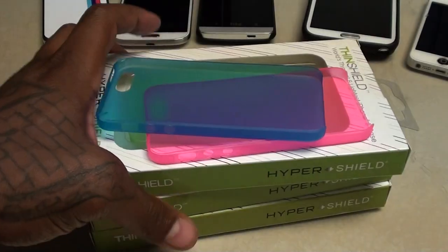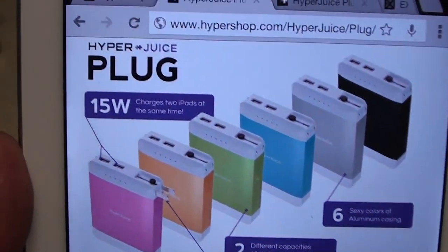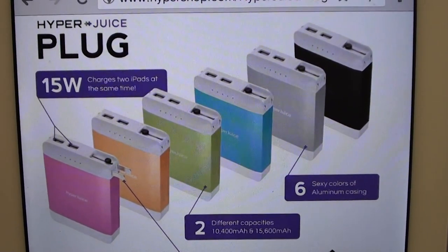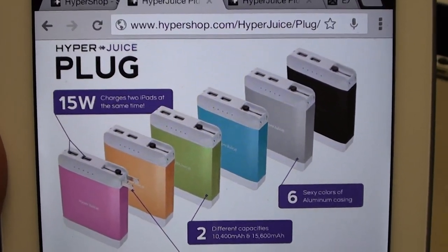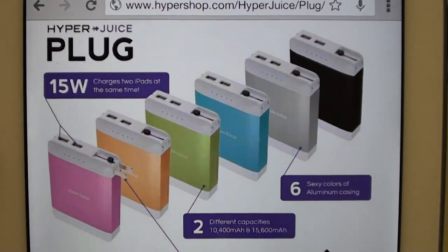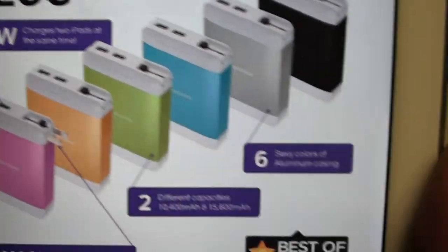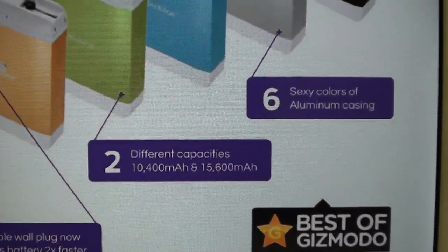Same company that made the Thin Shield, y'all have seen me review that already. Now we got the HyperJuice Plug — comes in six colors with a brushed aluminum feel to it. The key to this device is that it charges two iPads at the same time. Me, I like Android tablets, but I do have an iPad, my daughter has an iPad, my girl has an iPad, so there's plenty of times when we go on trips and want to charge two devices at once. A lot of other chargers will only charge one iPad at a time, so this is a big deal. You can get it in 10,400 milliamp or the big boy with 15,600.